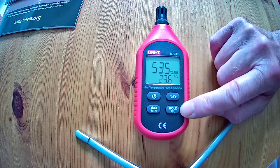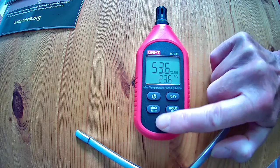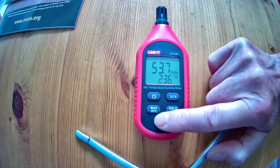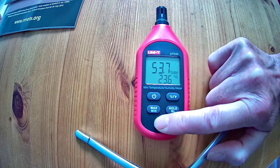It's got a backlight in case it is a little bit difficult to see, but I think you'll be mainly making your readings in daylight so that shouldn't be a problem. You can also freeze the readings to get maximum and minimum readings during the time that you were making your measurements.